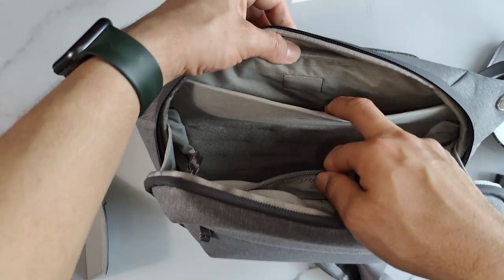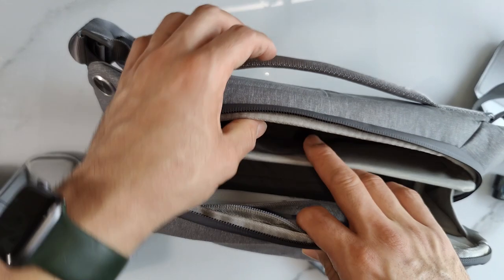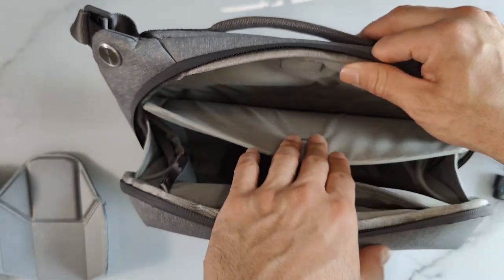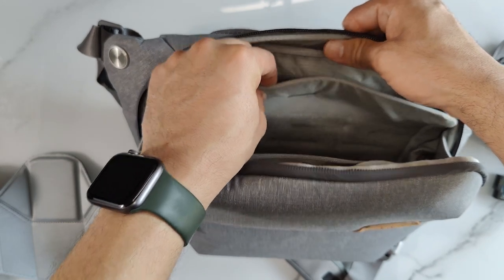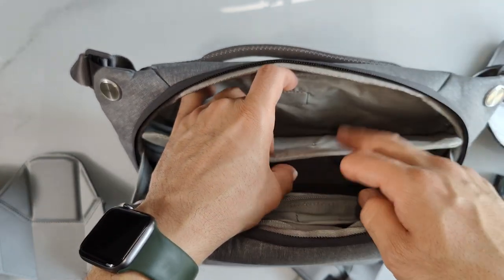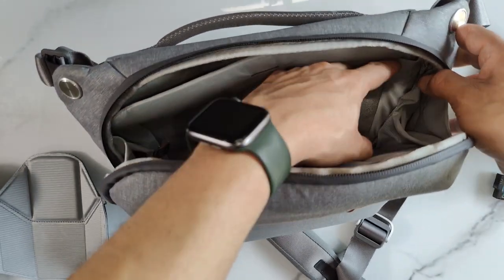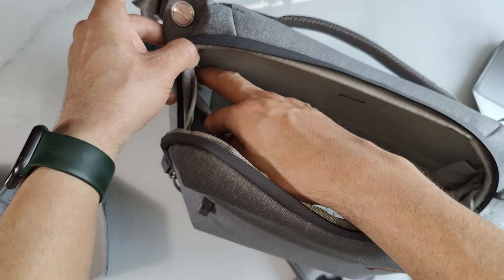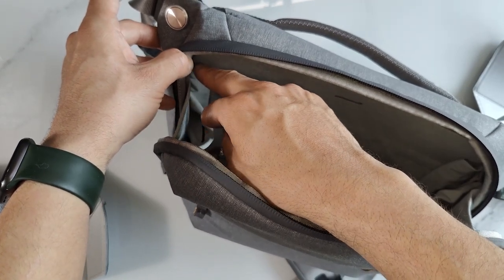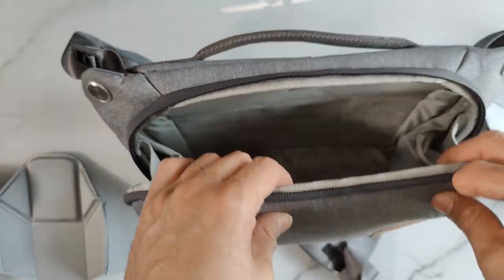In the back they have a tablet compartment. It's supposed to fit a tablet, but if you're using a tablet, this little magnet closure is pretty much useless. The little elastic bands that hold the back portion can also fit the Apple Pencil in there — it kind of fits in there perfectly.